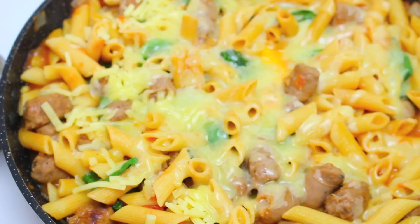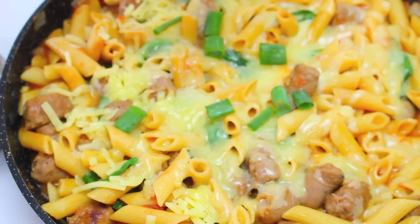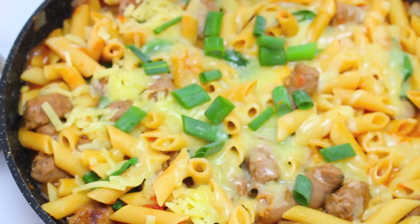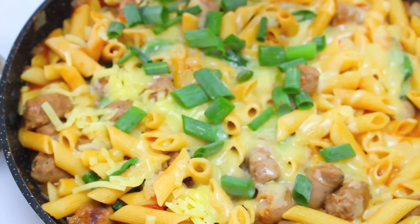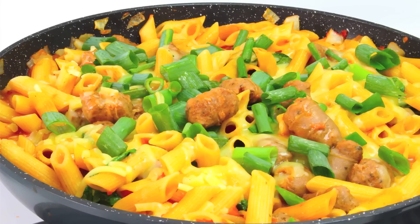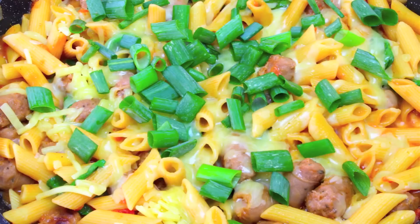Our cheese has melted and it smells delicious. Now here in Australia they're called spring onions — in the US I believe they're called green onions, but feel free to correct me if I'm wrong. I've just cut a few up and I'm going to sprinkle them on top for that extra yummy flavour. There we have an incredibly delicious dinner that anyone can make.